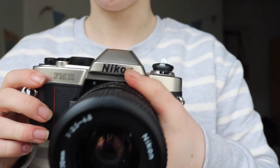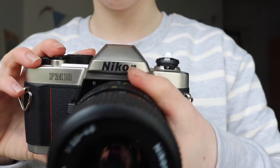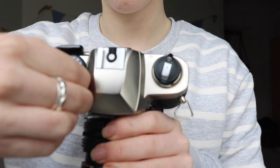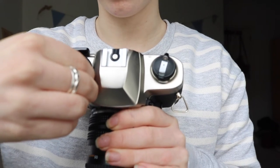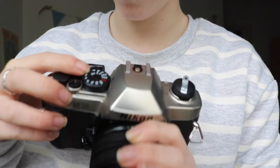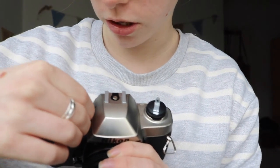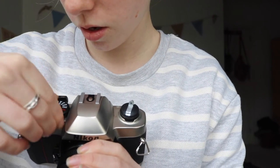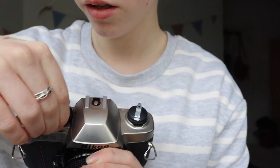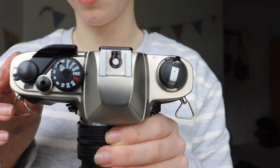One thing to keep your eye on is the ISO, which can be changed by lifting this up and twisting like that. So as you can see I've put it on 400, but it has to be changed to 200 — so just move it one place. Now it's at 200 ISO.